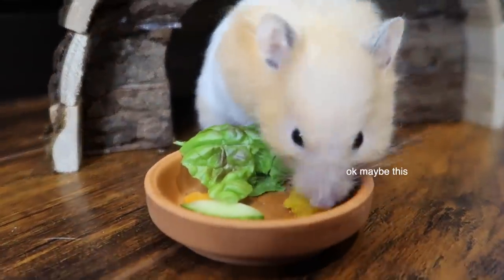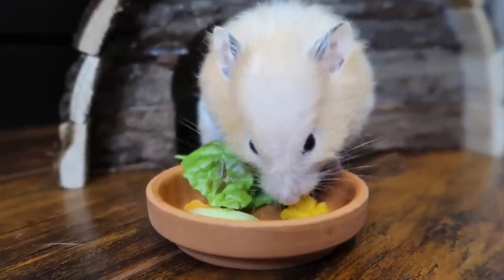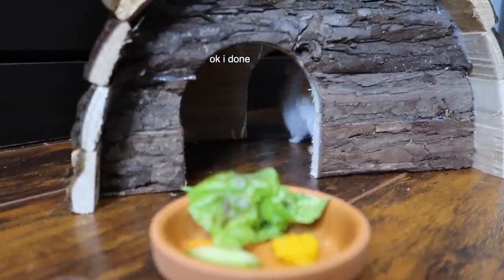Pumpkin puree is safe for hamsters — you just need to make sure it's 100% just pumpkin.